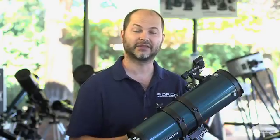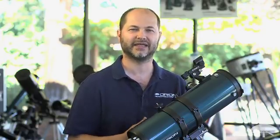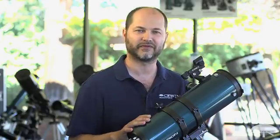Hello, I'm Ken with Orion Telescopes and Binoculars, and in this video I'm going to be talking about the best ways to view the planets. Just some tips and techniques to give you the best possible view so you don't get a fuzzy, out of focus, blurry image of the planets — you get a nice, sharp, crisp image at higher magnifications.